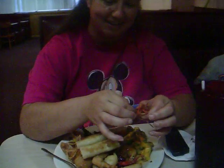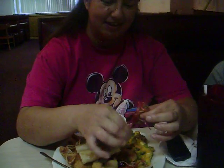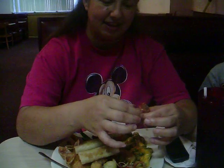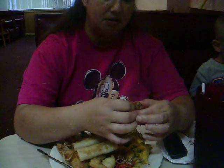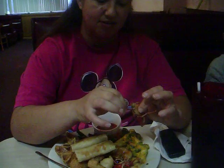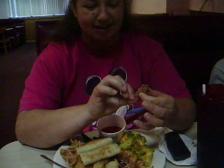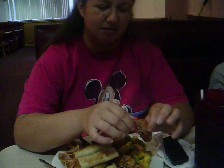Oh my God. This is so disgusting. This grosses me out. You should hear them scream while they boil. You have to hook them while they're alive. Like lobsters. I've never eaten a lobster either. This is so disgusting.